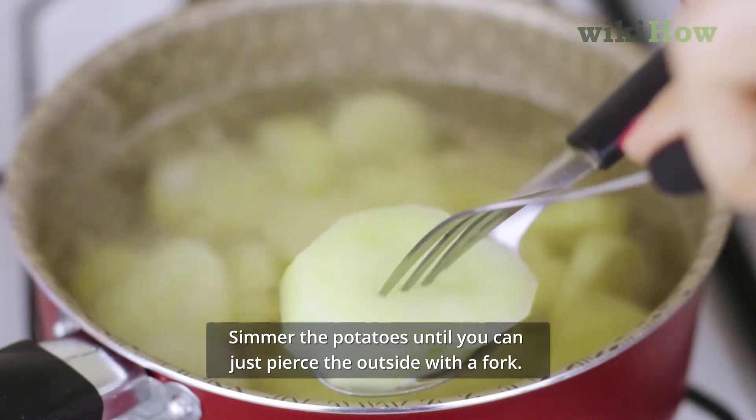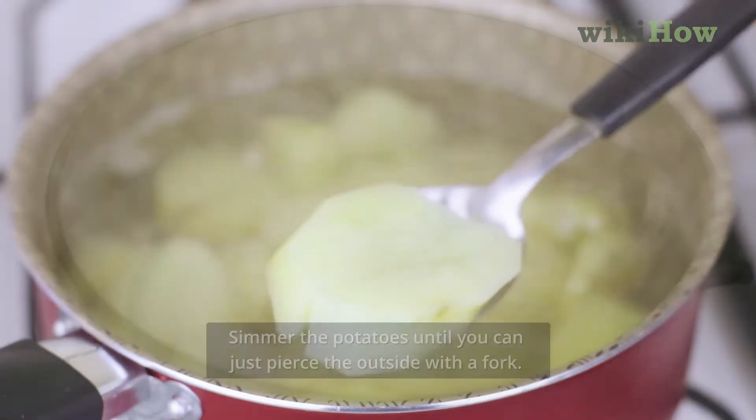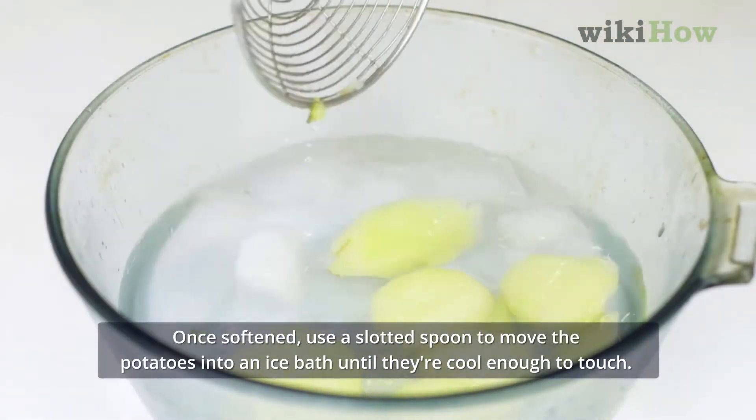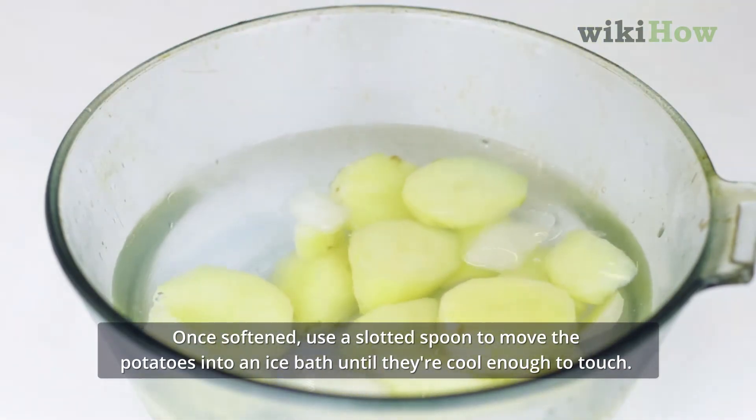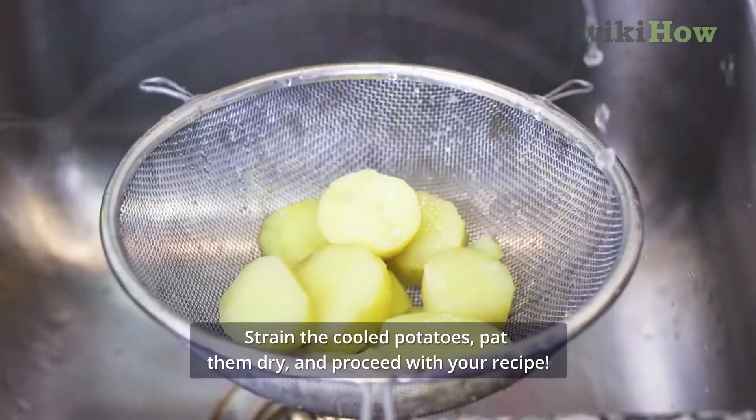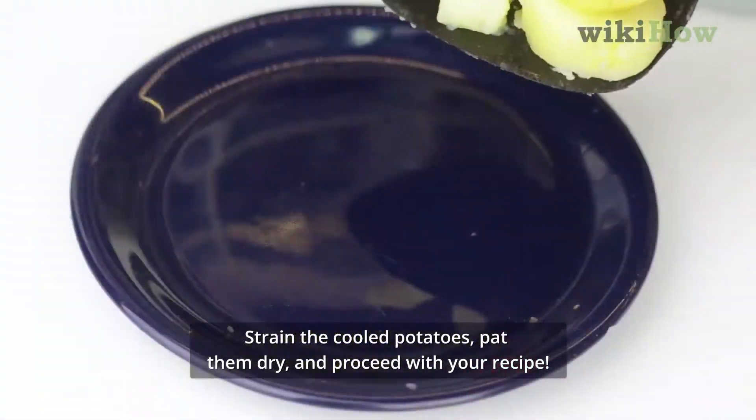Simmer the potatoes until you can just pierce the outside with a fork. Once softened, use a slotted spoon to move the potatoes into an ice bath until they're cool enough to touch. Strain the cooled potatoes, pat them dry, and proceed with your recipe.